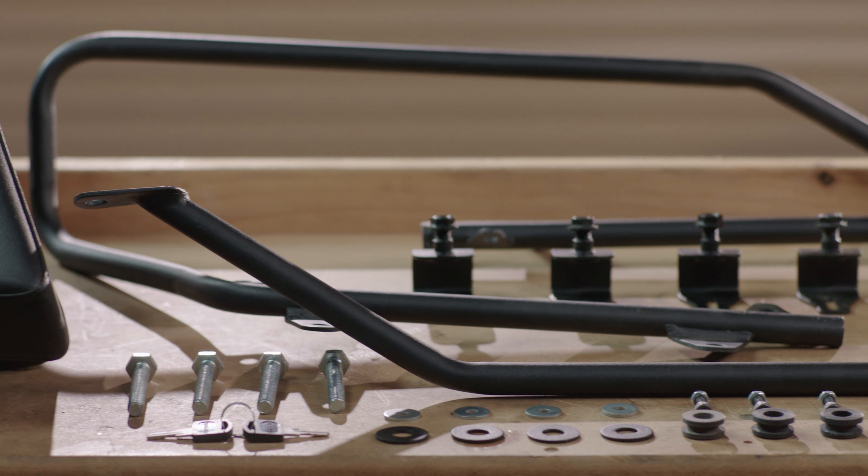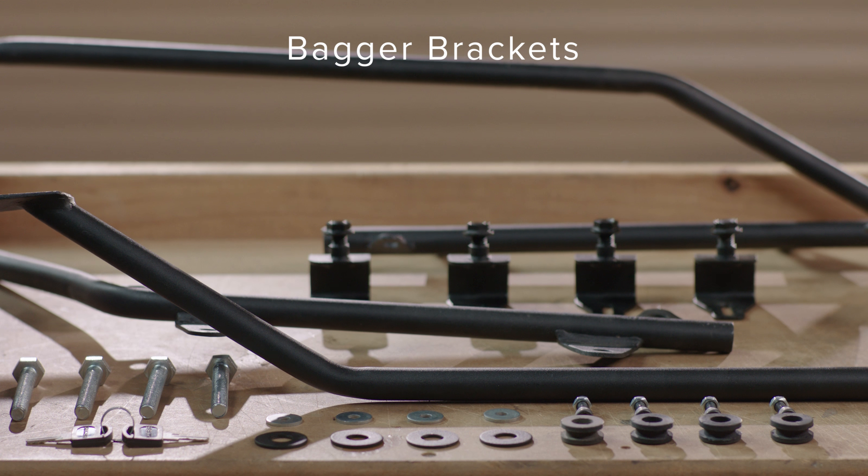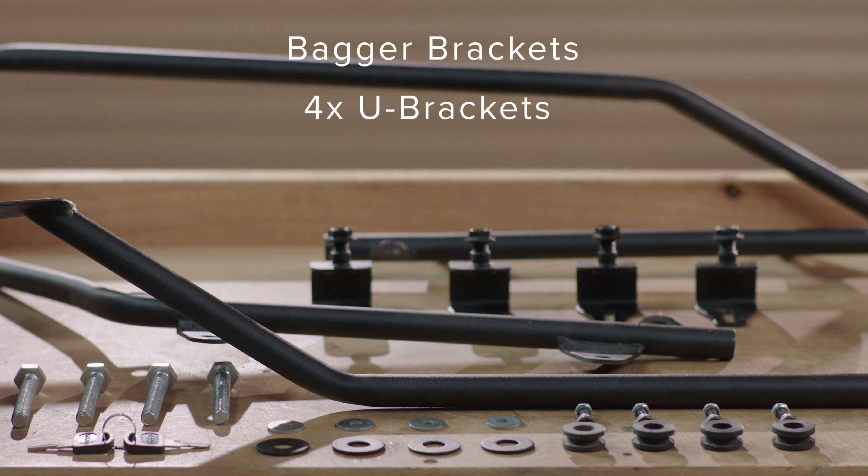Included in your kit are the following: bagger brackets, four U brackets with nuts and bolts, eight washers, and four grommets.